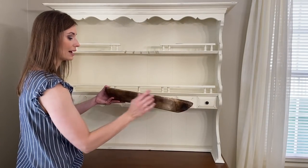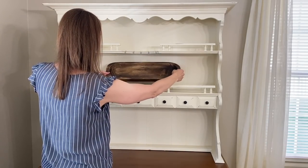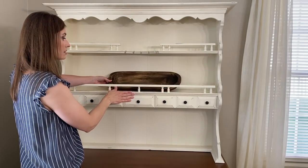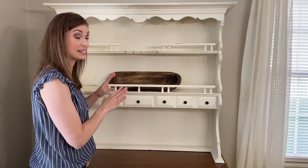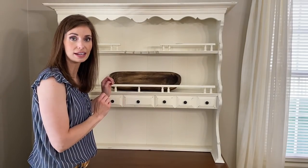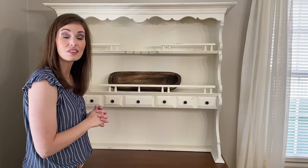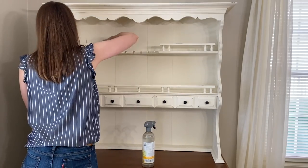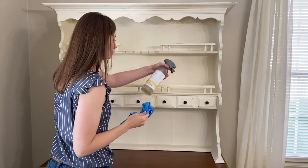I like to reshuffle our decor from room to room — it just keeps everything looking nice and fresh. Now when I'm decorating my hutch, because it is white, I like to add decor pieces that are brown so that they pop off of the white. The first piece I want to incorporate is kind of like a dough bowl. Here is the dough bowl — I love that it is a different color wood so it's going to really pop. Before I get started decorating, I first need to clean down the shelves. I'm going to be using the 7th Generation wood cleaner from my Grove Collaborative box.